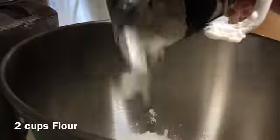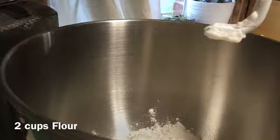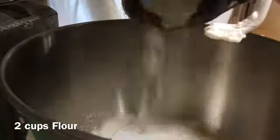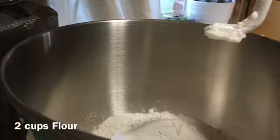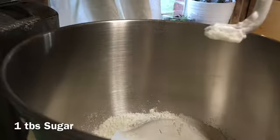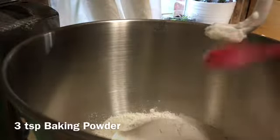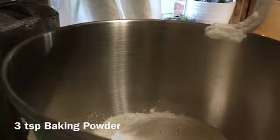Go ahead and add in your half a cup of shortening, two cups of flour, one tablespoon of sugar, three teaspoons of baking powder, then one teaspoon of salt.